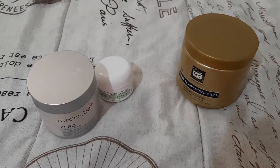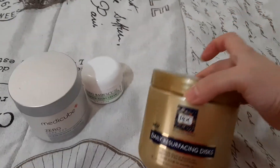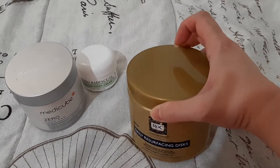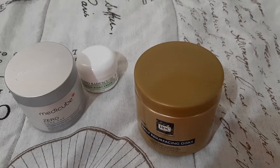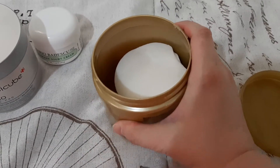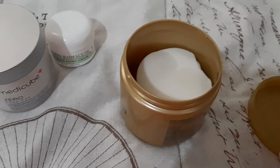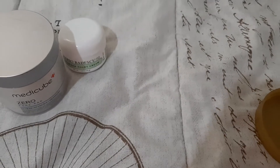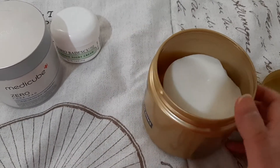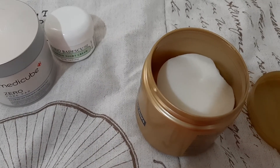The last three things are just collecting cobwebs, like this ROC daily resurfacing discs. I've used a couple out of here so it's pretty full. It still has at least 22 pads left in there.